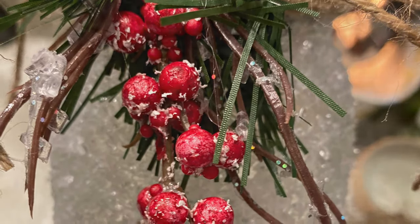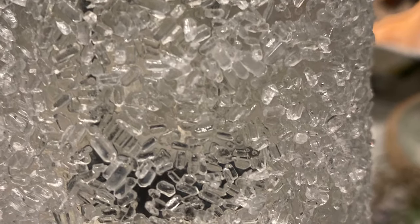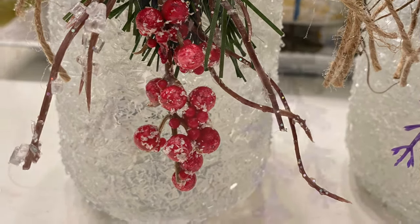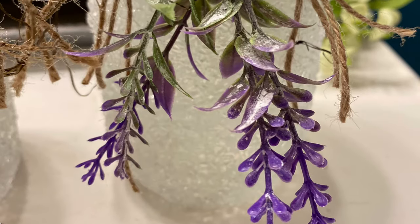And this is what they look like when they're all done. Aren't those pretty, you guys? I also did a short little clip — I put some little fake tea lights inside. Once again, you can get them from the Dollar Tree. And this is what they look like in the dark, all lit up. So very, very pretty.